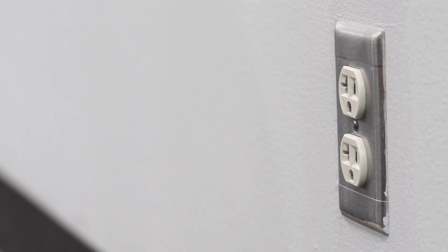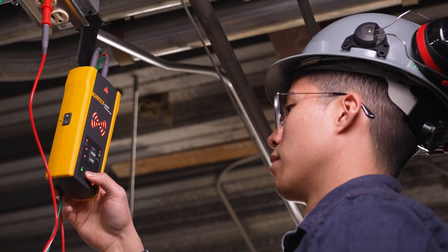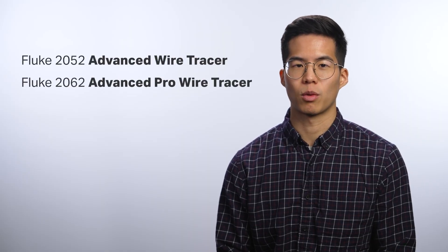Wire tracing built for whatever job site you're on — residential, commercial, and industrial environments — with the Fluke 2062 and 2052 advanced wire tracers.